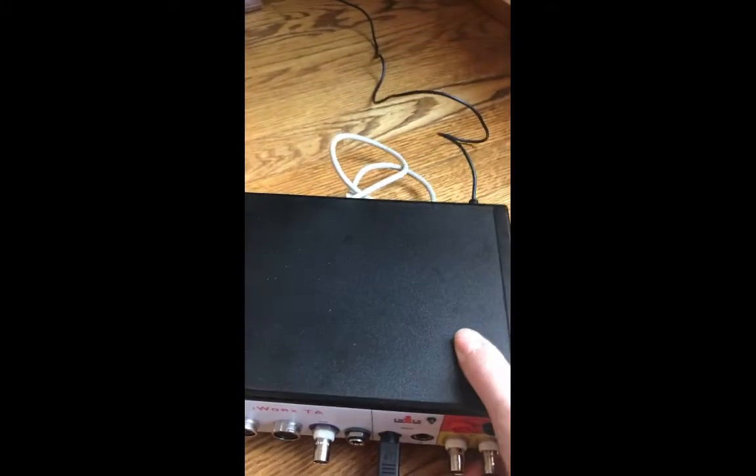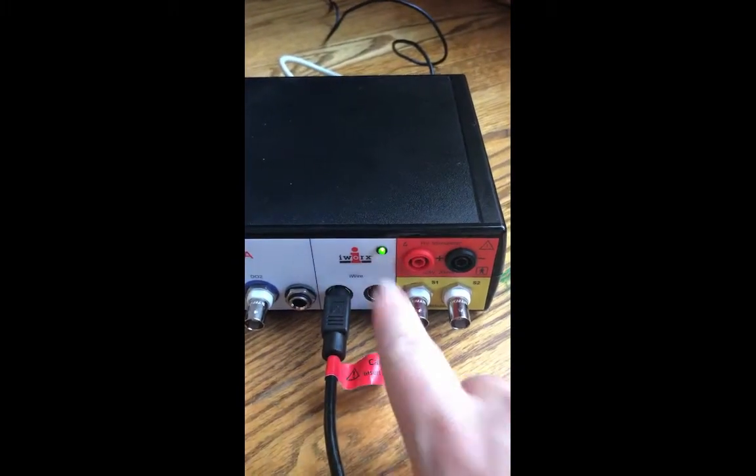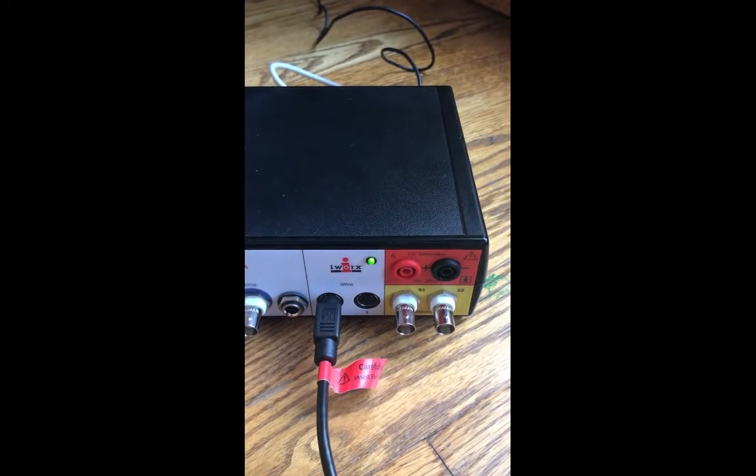After you have everything set up, go ahead and flip your box to the on position. You'll see the little green light in the front come on, which lets you know that your box is getting power.